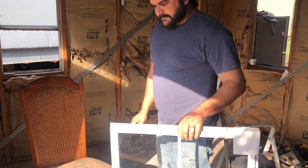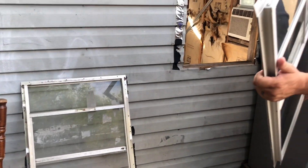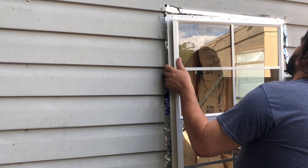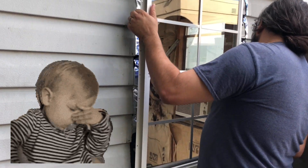We're going to take this outside to see if it fits in the hole. That's the opening. This is the old window and this is the new one. Ooh, does that look right, babe? No. No? What's wrong with it?